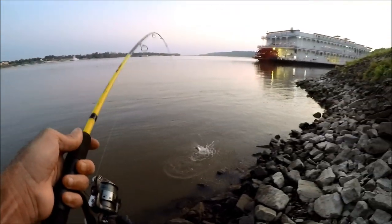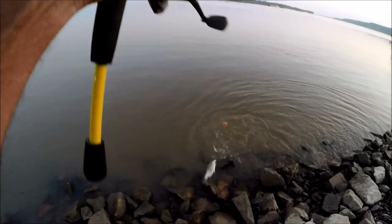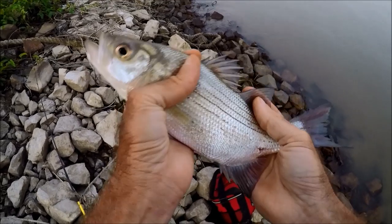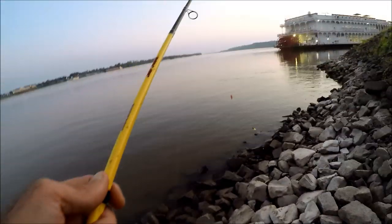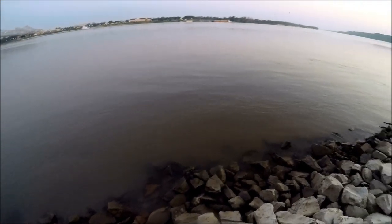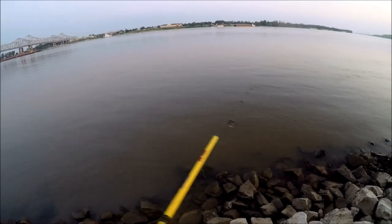There we go — little white bass. I can get a little bit of breakfast off this one, not too bad. Let's try for a bigger one and more. Two bites and one fish — that's better than I expected. There's a drop-off right in front of these rocks, it's not real deep but there's fish in it.